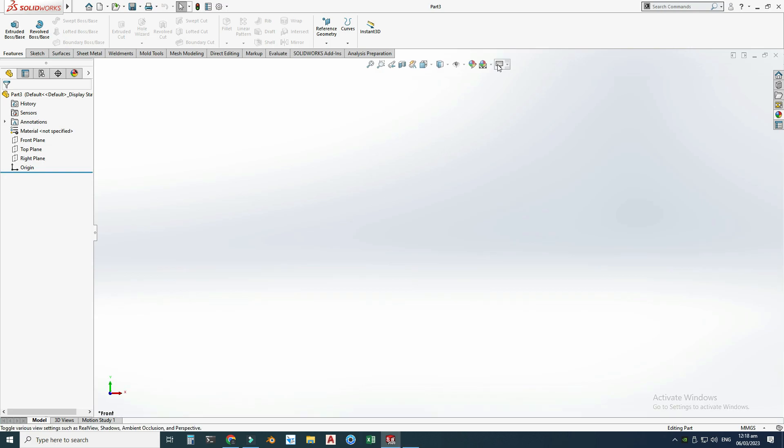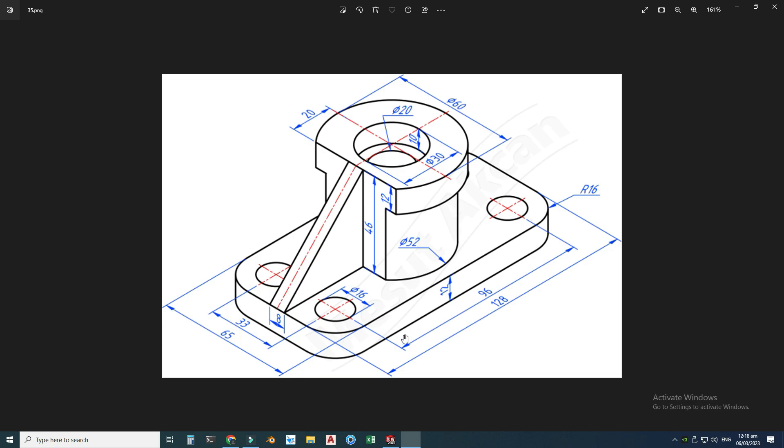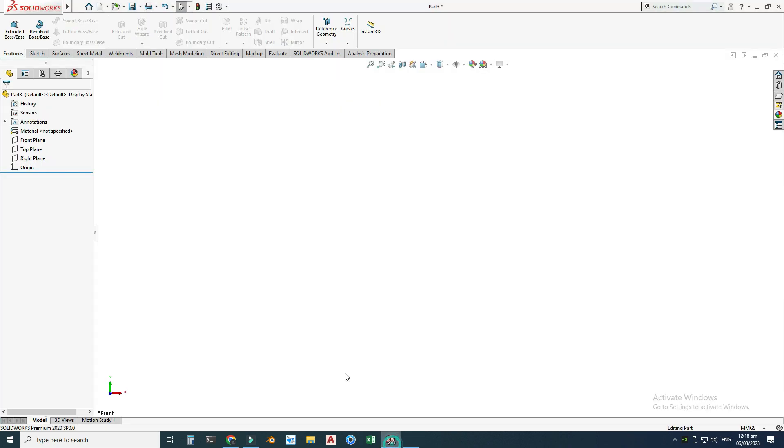Now we are in the SolidWorks interface. First of all, I will change my background to plain white and I will set my units to MMGS. So first I will draw this base plate, and the dimensions are 128 by 65.